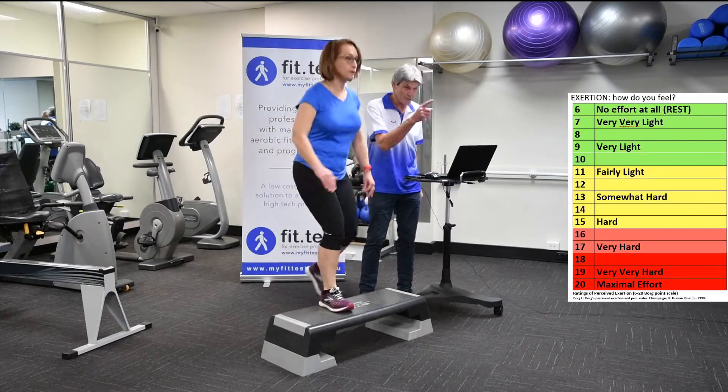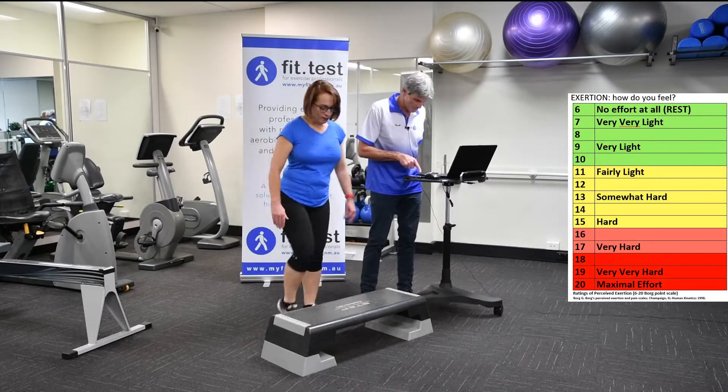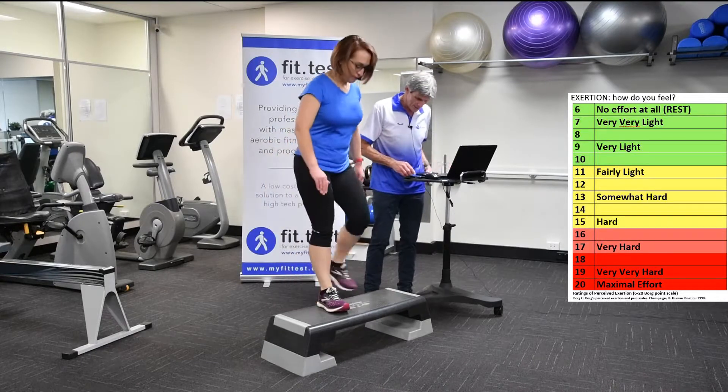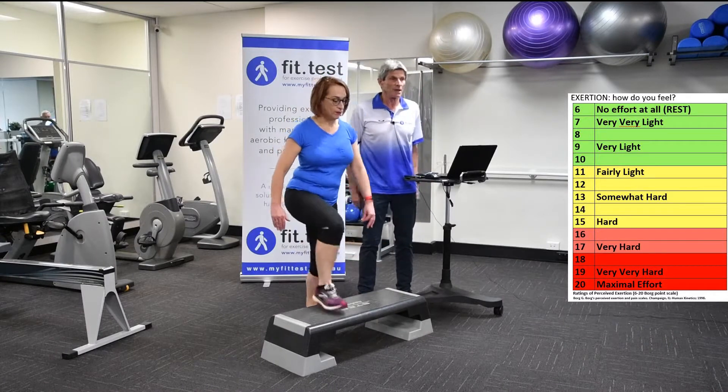We're just going to get that again — what's the exertion level now? We've got your heart rate and the speed data. Now we're going to go up again and I'll just get your exertion level.